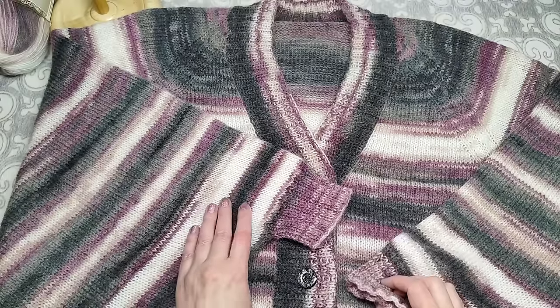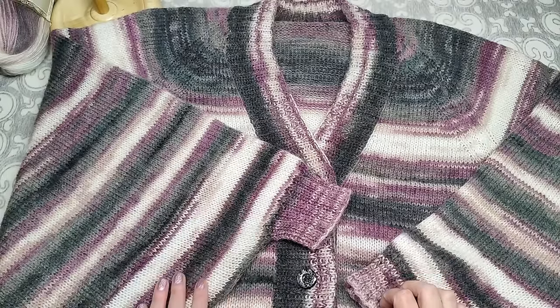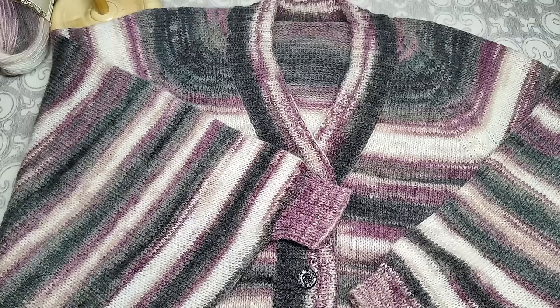На этом всё. Вяжите с удовольствием! Желаю вам всего самого доброго, до новых встреч!